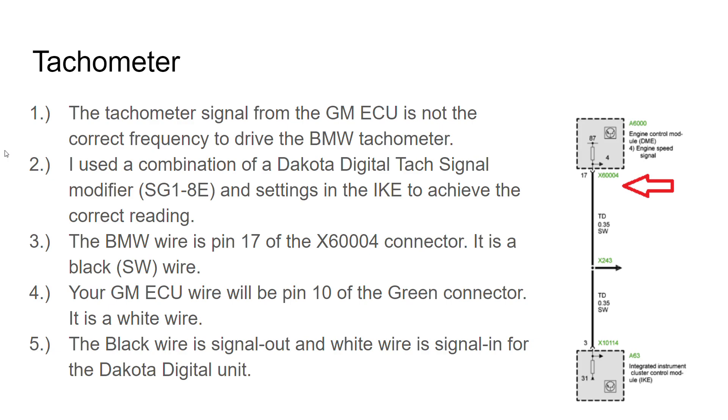For the tachometer, you cannot just hook the tach wires up and expect it to read correctly. I think the GM signal is just too slow for the BMW tachometer — you'd rev it and maybe see it hit 2,000 RPM if you really gunned it. So what I grabbed was a Dakota Digital tach signal modifier, the SG18E. You will have to put that in between the GM ECU and your tachometer — that'll get you part of the way there.